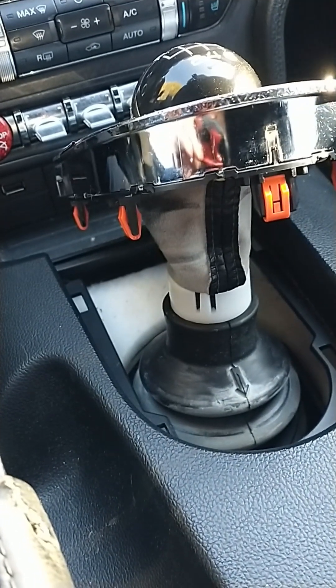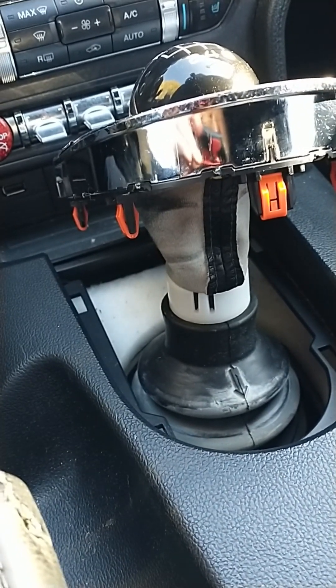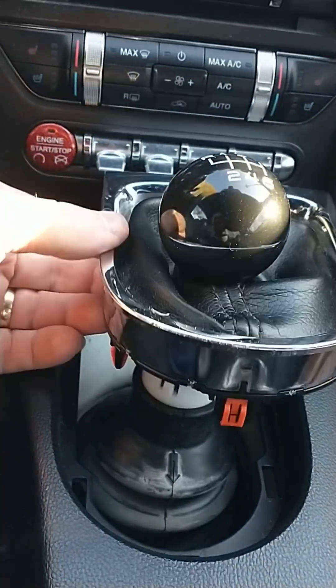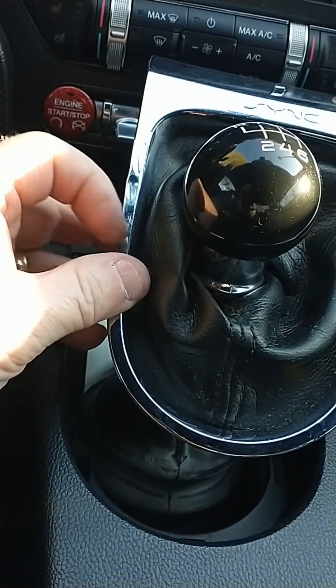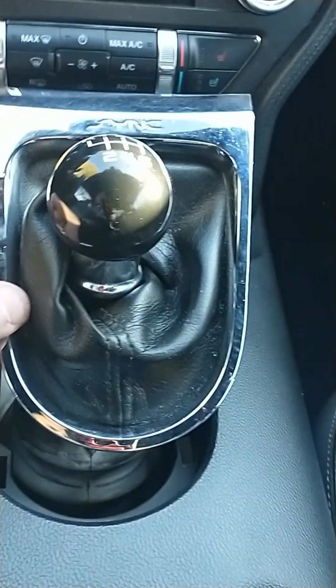Set screw is tightened down. It won't go any further — it can only go so far. Bear in mind, this bezel is kind of a pain in the butt. You will start to wrinkle the chrome after you take it on and off a few times.